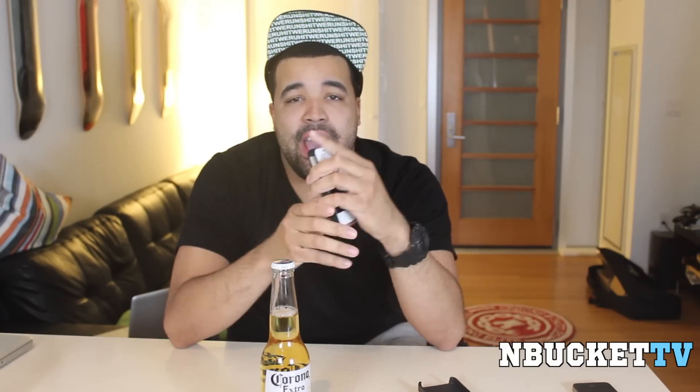Hey yo, pass me a beer! What's going on YouTube? It's your boy Son from MBucketTV, here today to bring you another review. As you can see in that intro, you're probably wondering: how did I open this beer bottle with my cell phone? Did I have some kind of trick using the edge of the beer bottle and the cell phone? Or was it a miracle of science? It's neither.